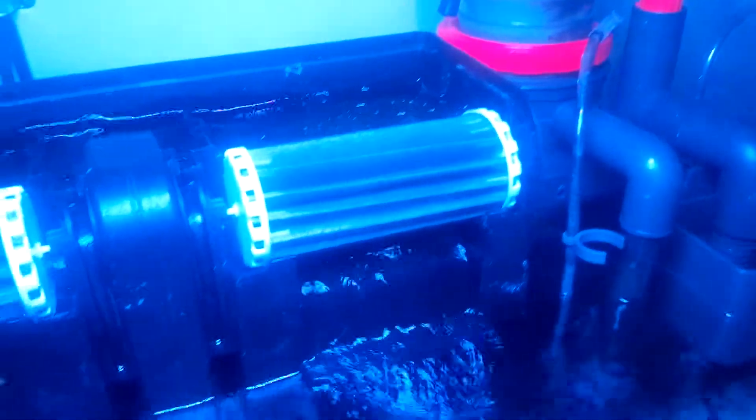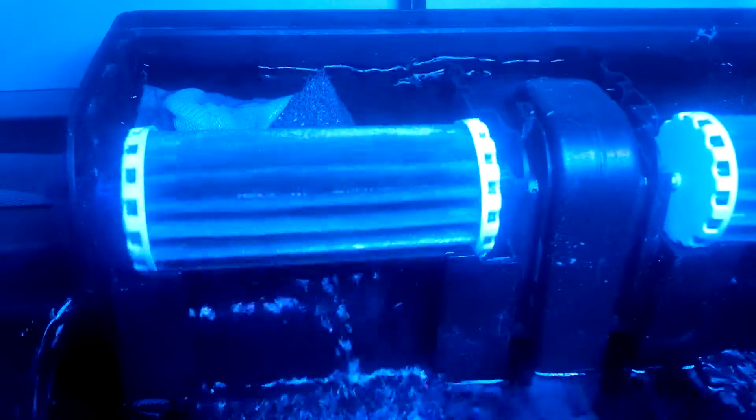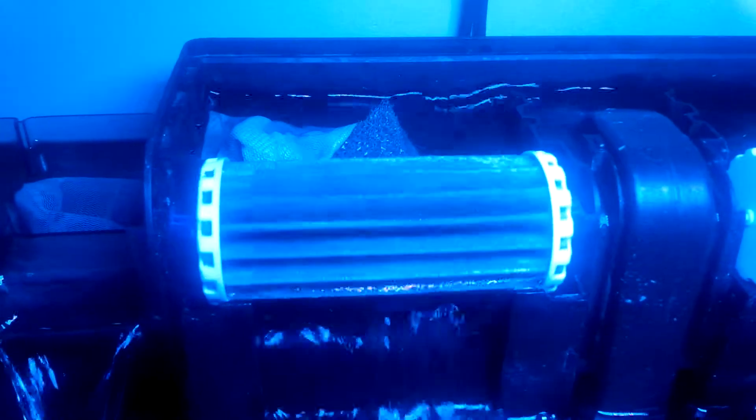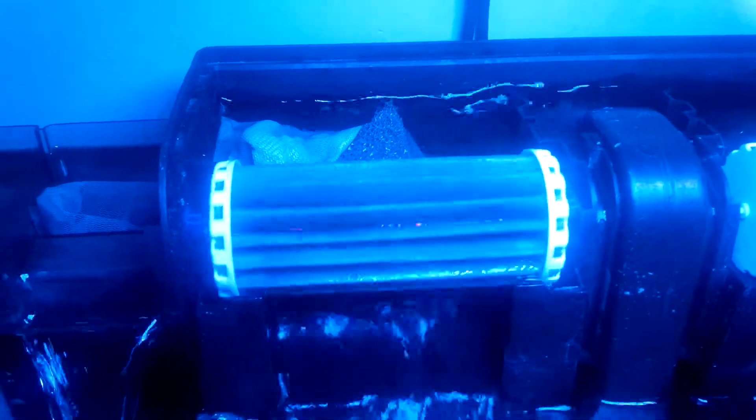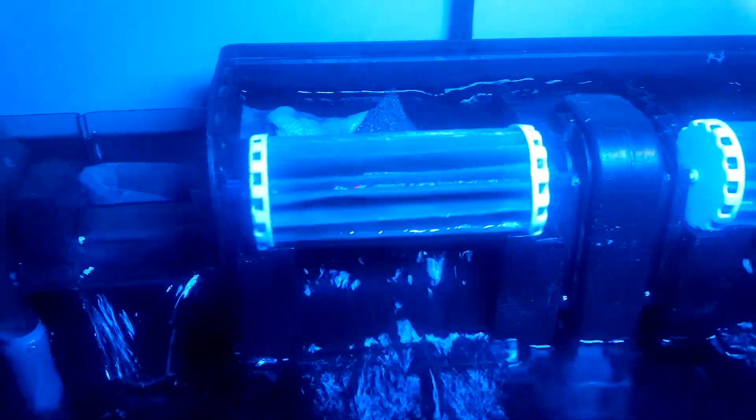The wheel — no it's not spinning, everyone seems to ask that. I'm running some Chemi-pure Elite back there. Those are sponges from my other tank that used to be in the baffle trap — I kept all those for the bacteria. And then another bag of carbon in there.